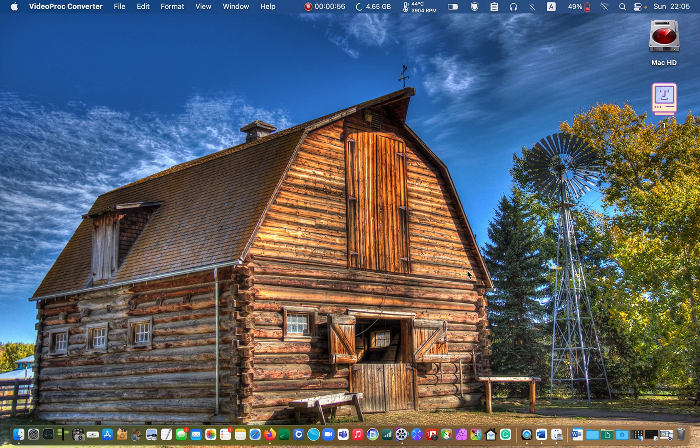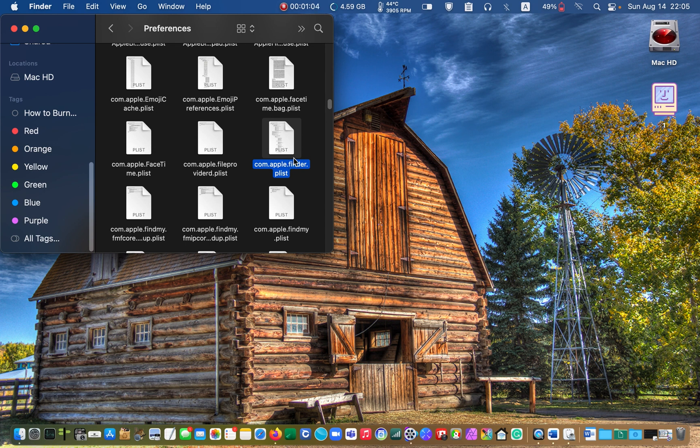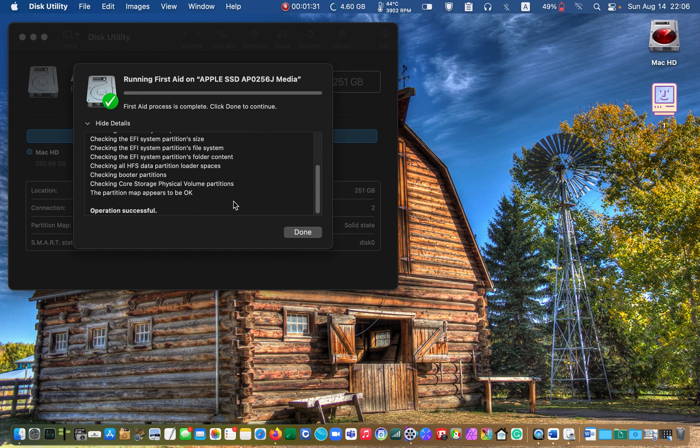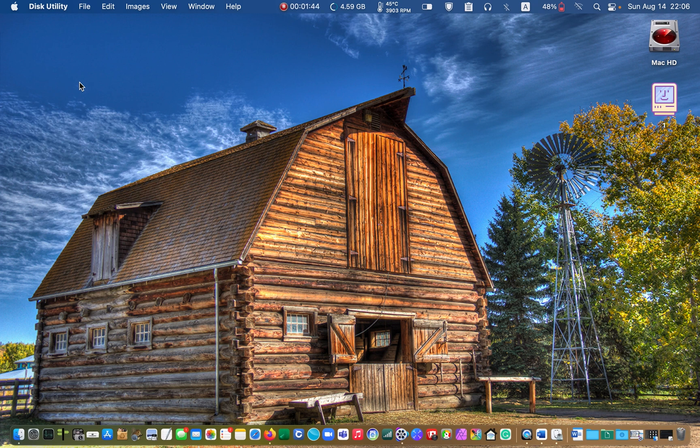I thought there was a problem with the Finder application. I trashed the Finder preferences, but I faced the same problem again. I restarted my Mac from my external drive and used the Disk Utility application to see if there was an issue with my internal SSD. This utility application didn't report any problems. I restarted my Mac again and this time I used the trackpad to open the files and folders, and I noticed that my MacBook was functioning normally. At this stage, I realized the problem was with my Logitech Pebble.